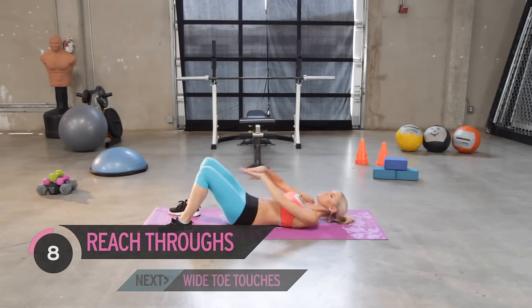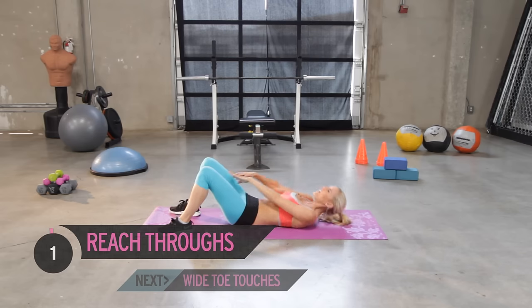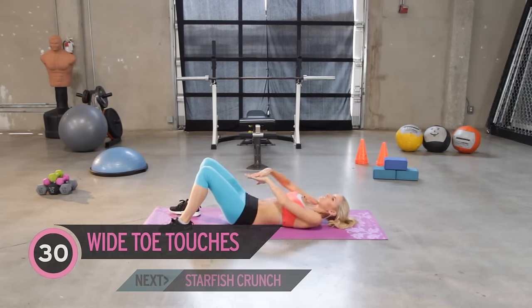Great job everyone, it's a good start. We're working to get that six-pack — we've got to put in the effort. Okay, let's move on to that next exercise.